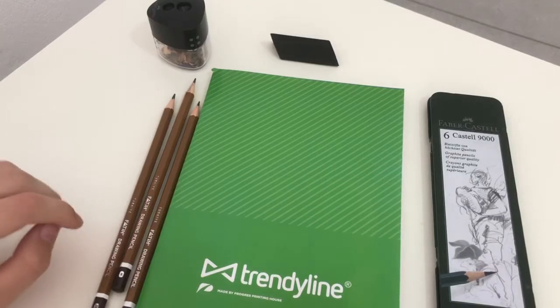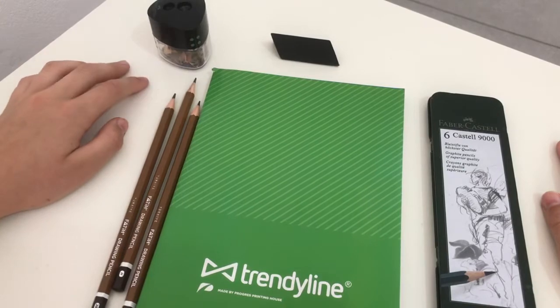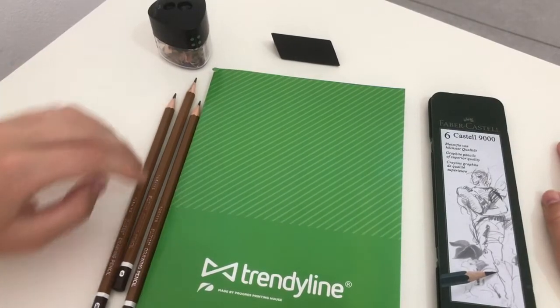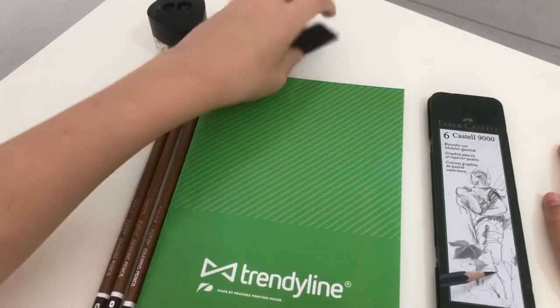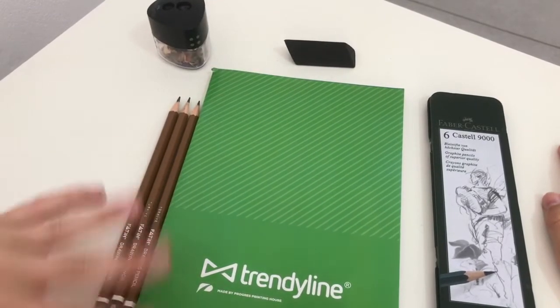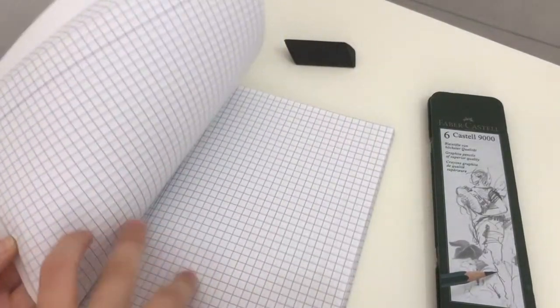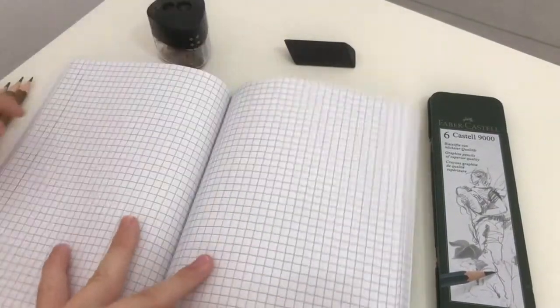Hey everybody, I'm doing another art tutorial today — I'm going to be doing a cat instead of a dog. As you can probably see, I got a few new things: a new eraser, new sketch pad, new pencils, just because they all look a little nicer. Let's get started — I'm just going to flip to a random page because I have not used this notebook yet.